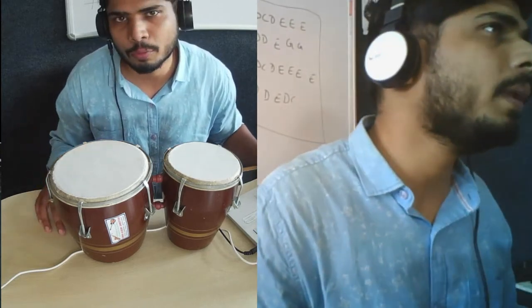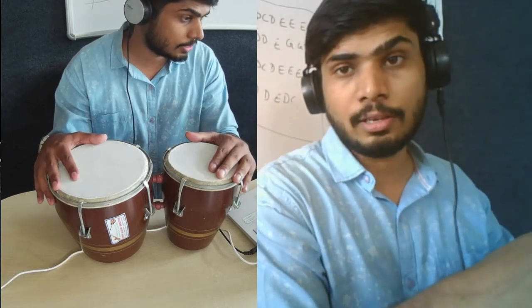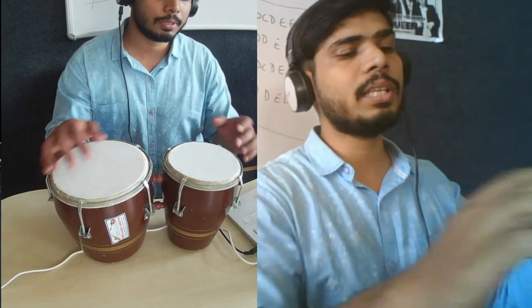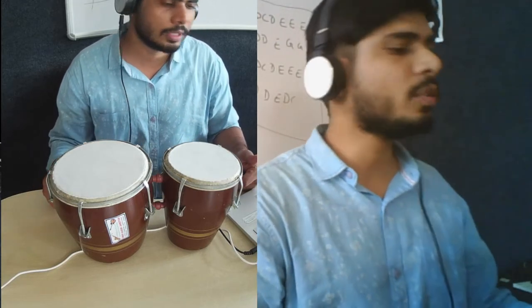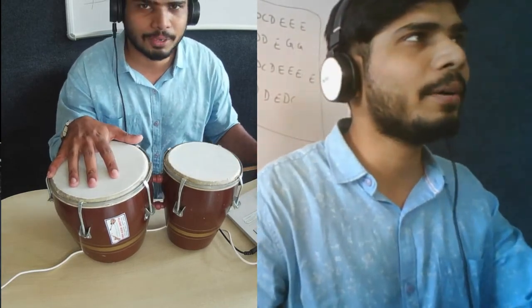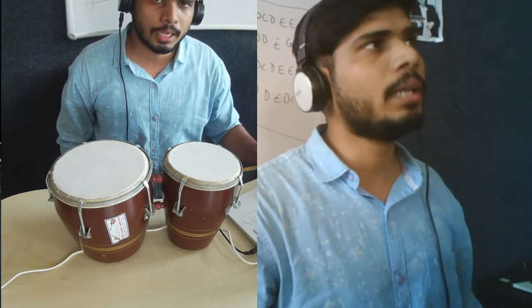That's all you have to play. There is of course a little variation if you can do it — they're playing with a lot of variation — but I don't want you to get confused, so just keep it simple and that will work. Don't worry, be happy! Thank you, I hope you're able to play this. If you have any questions do let me know, and all the best — keep rocking!